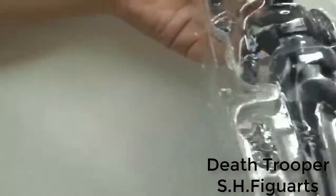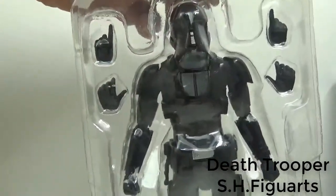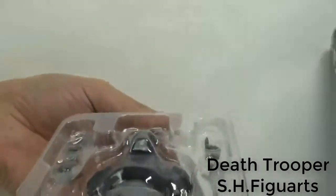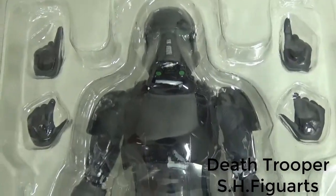Okay, let's check the option parts. Four hands, big blaster, small blaster, gun scope. The option parts are not so many.